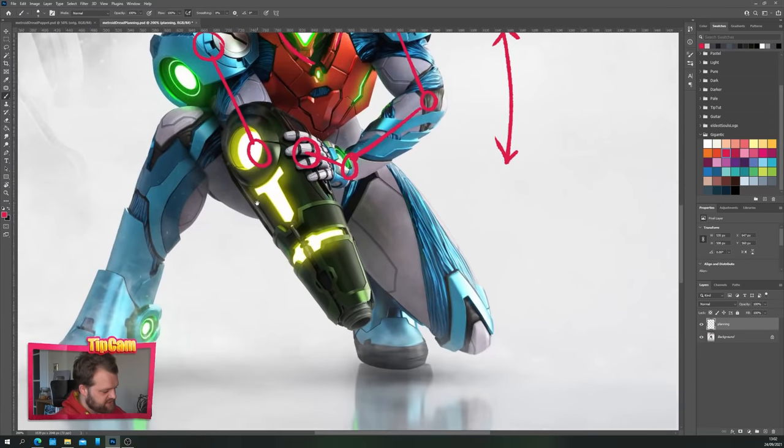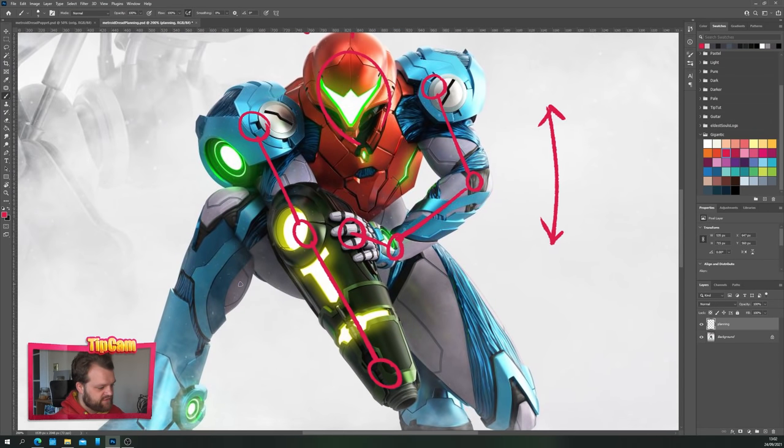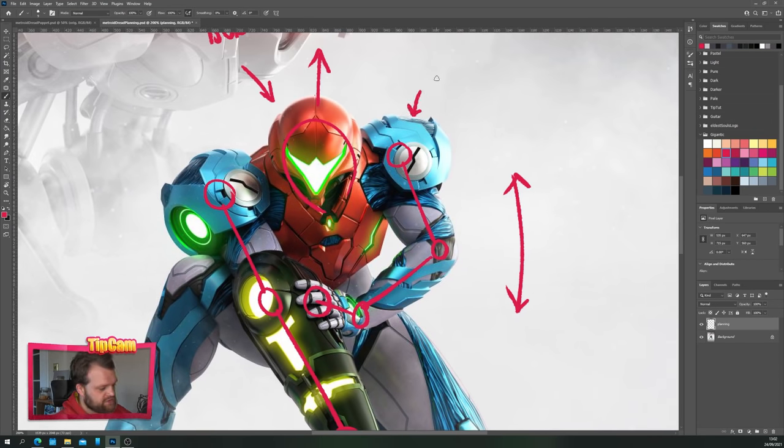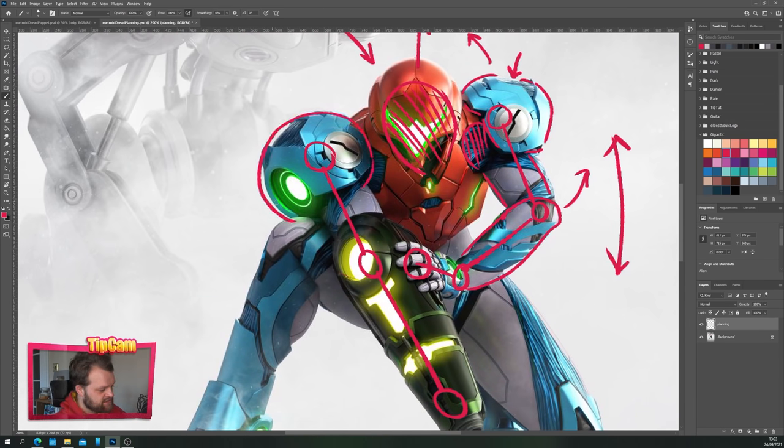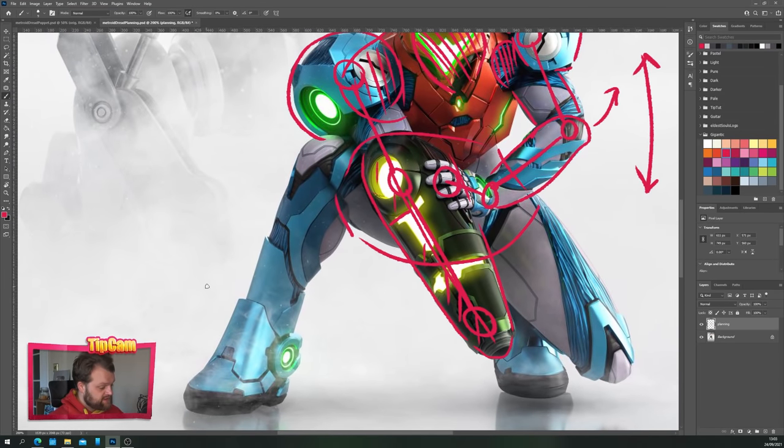The same goes for this arm — she doesn't have a hand so that's only going to be a few sections. This shoulder pauldron is going to have to be its own section because it's going to move independently. As she lifts her elbow the shoulder pauldron will move up and rotate. We'll need a bend at the elbow, so that's its own section, and the arm itself needs its own section. Because of all this movement, we're going to need to fill in behind the arm, behind the head, and extend her body out behind the shoulder.